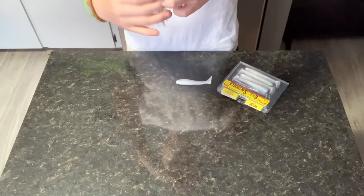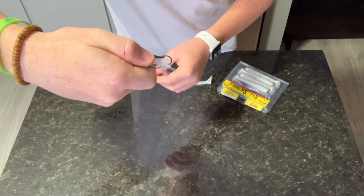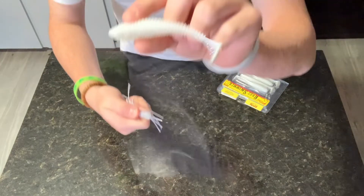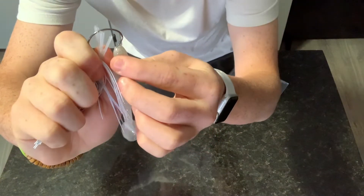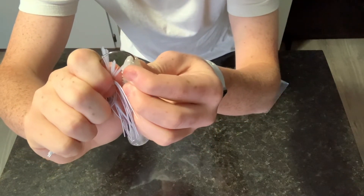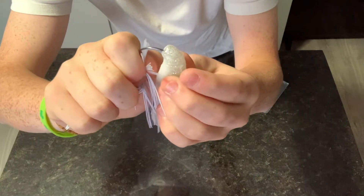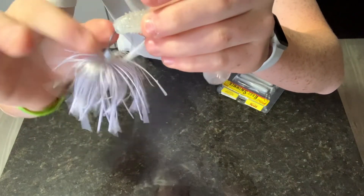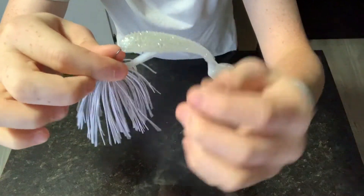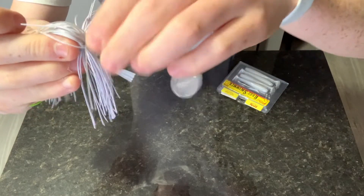Now we're gonna hold it the same way, pushing the weed guard just past the hook. Then we're going to grab our bait and push it straight into the top of the bait right here. We're gonna push it straight in until it starts to curve — and when you see it start to curve, that's when you want to push the hook out. At the very bottom you can see the hook coming out, then you can release the weed guard and put it back to where it was. Keep pushing the bait all the way up to where it's supposed to be.